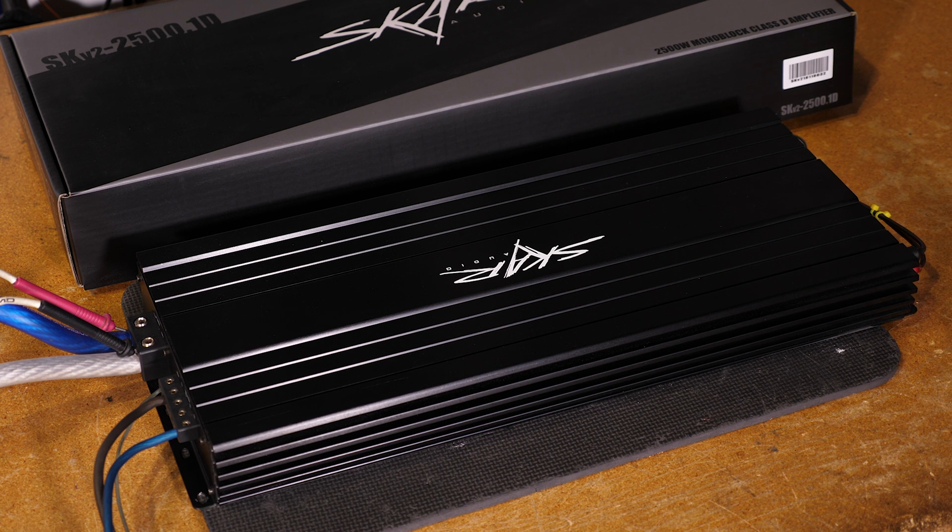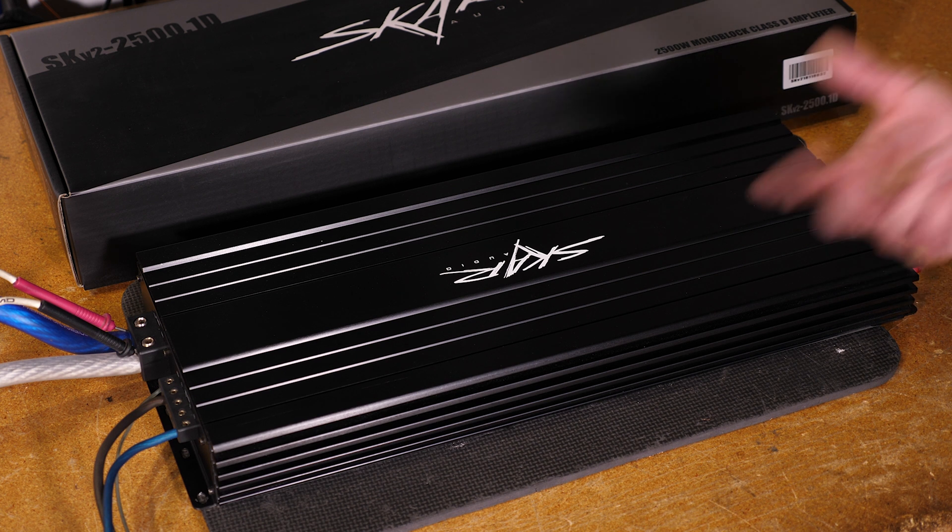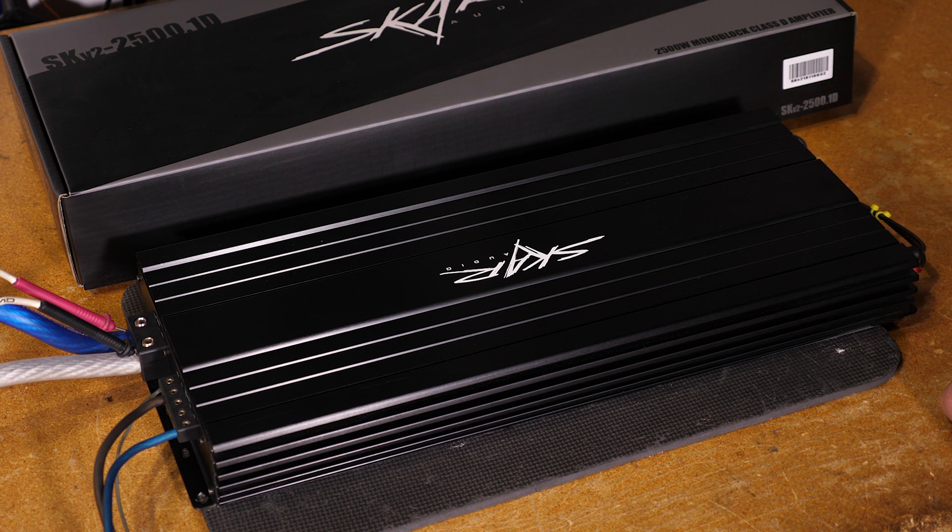It features very large 1/0 power and ground terminal inputs, 8 gauge speaker terminal outputs. Now we're going to jump into the real-world testing on the amp dyno — the SMD-81 — and show you what this thing can really put out at certified, uncertified, and dynamic power run tests. Stay tuned.